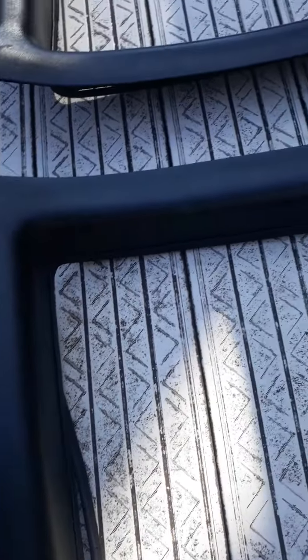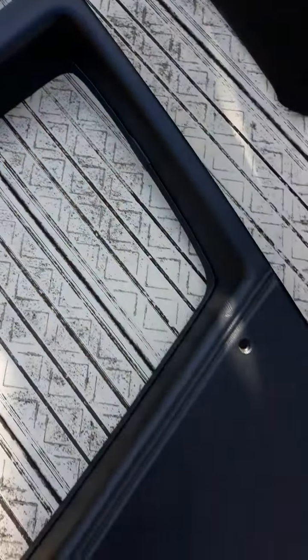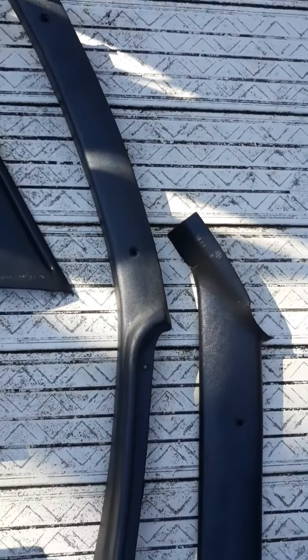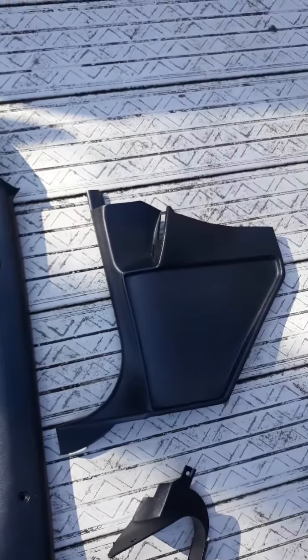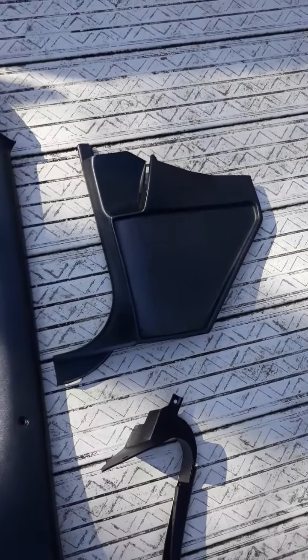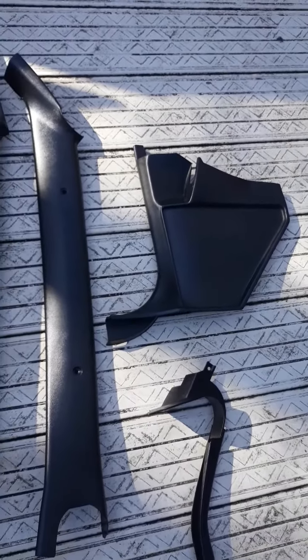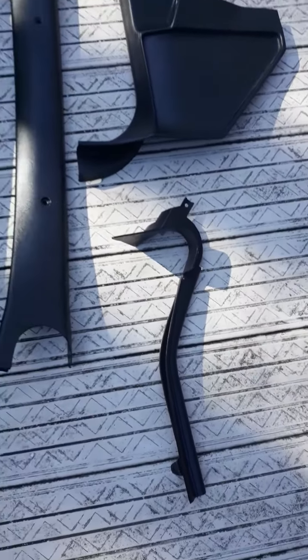There we go — yeah, those two B-pillars and kick panels. I actually have those on the wrong side; that should be on the left side, that's the driver's side. The one on the driver's side is actually the passenger side wind lace.